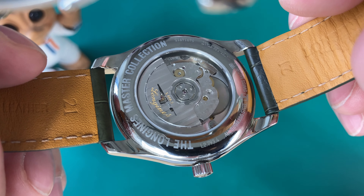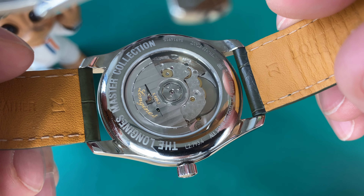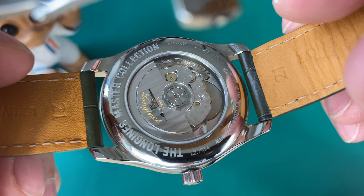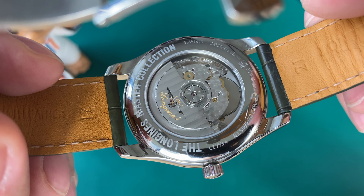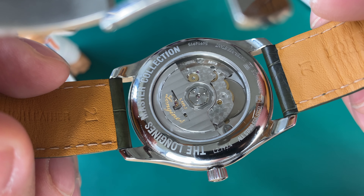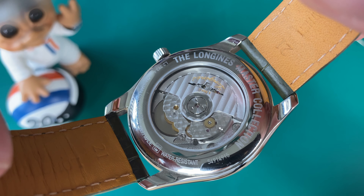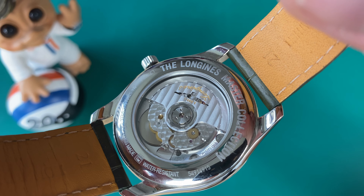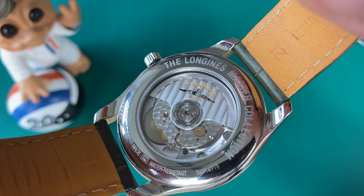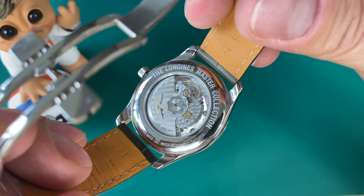Hi watch lovers, this is Anders here on the Time and Crown channel. Today is a six-month follow-up long-term review of my Longines Master Collection watch. This is a 2022 model, the new green model in 40 millimeters. You can also find this watch in 42 millimeters and a lot of other colorways, and also with a bracelet if you don't like the leather straps. I bought this watch completely new from a Danish dealer — I was just falling in love with it, and I think it really covers a lot of bases in my personal watch collection, not least because I've always wanted to own a Longines watch. I really respect and love this Swiss brand, which is owned by the Swatch Group.